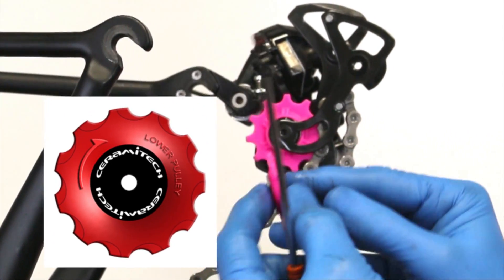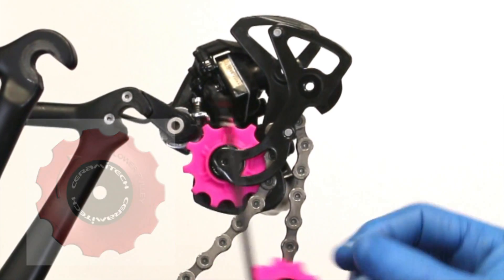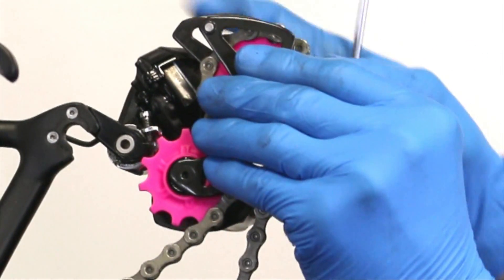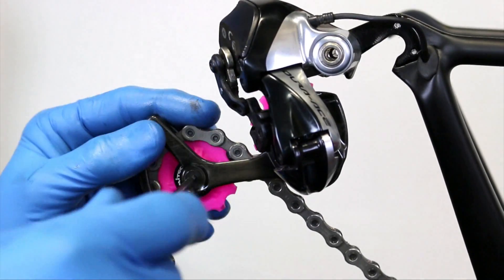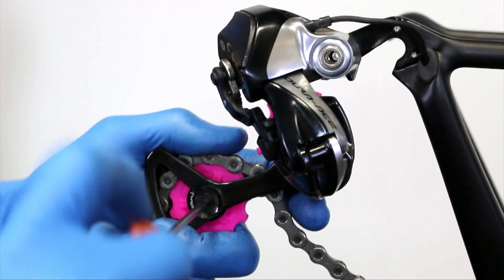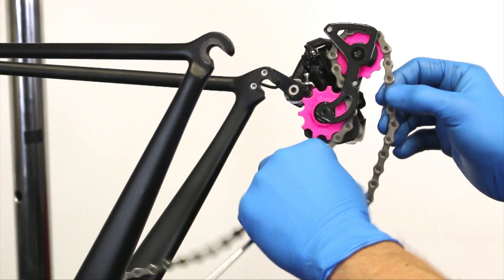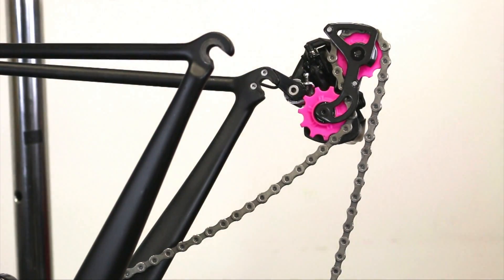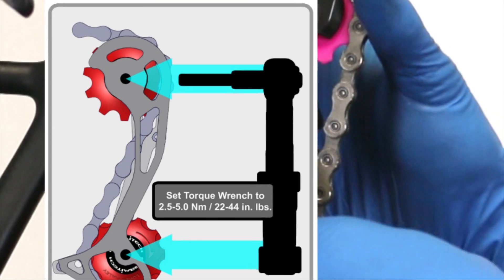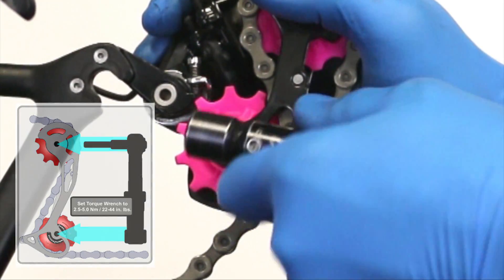As you bring the second pulley into position, add it there. It does have a direction arrow — you can't go wrong as long as the direction arrow is facing out, as it's only on one side. This is going to bolt on from the other side, so switch hands, bring this into position, and you're going to be able to get it in. Give it a snug, then check it — it's moving very freely through the derailleur nicely. Lastly, torque it: I set my torque wrench to four Newton-meters, as these are very small fasteners and you certainly do not want to over-torque them.